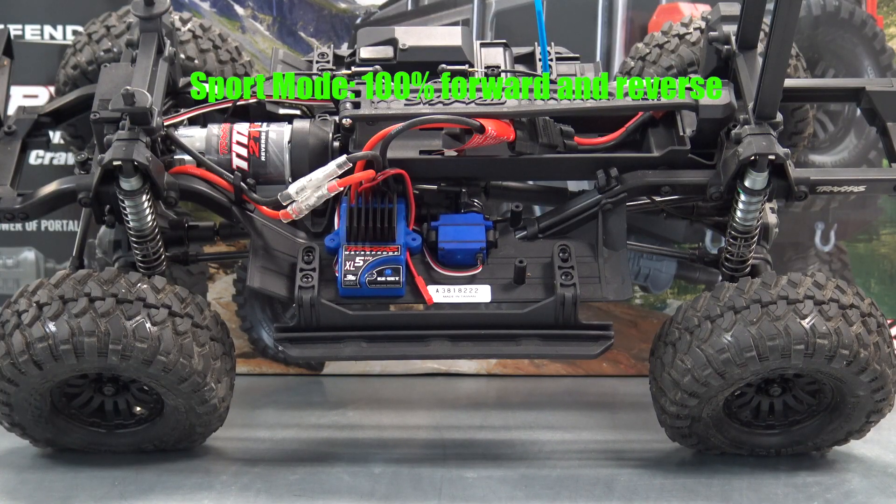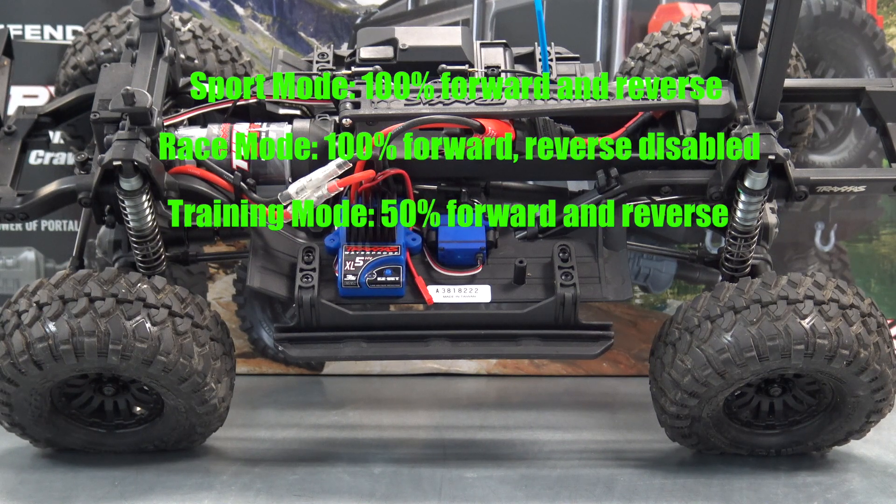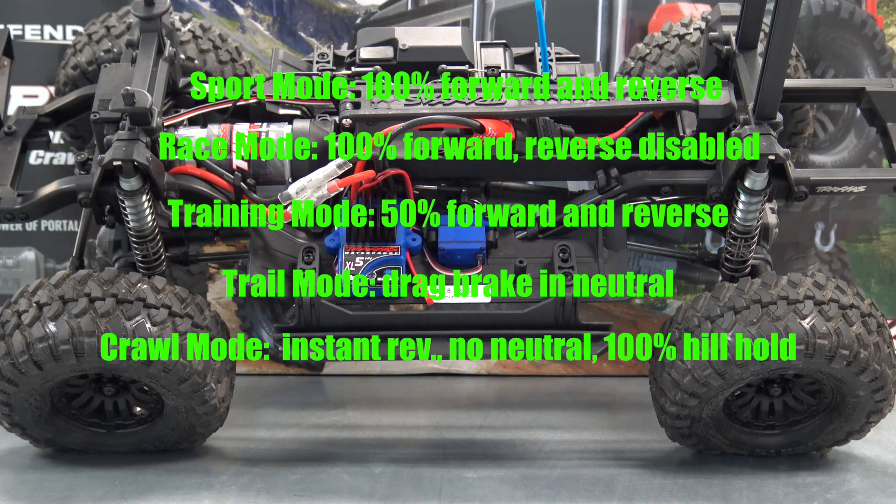Let me go over the driving modes. You've got sport mode — forward, brake, and reverse. Race mode — forward and brake with no reverse. Training mode — 50% forward, 50% reverse, 100% brake. So if you've got a nine-year-old that wants to drive this truck, put it in training mode so they can't get too crazy. Trail mode — forward, brake, and reverse with trail-tuned drag brake and neutral. And crawl mode — forward, instant reverse, no neutral, 100% hill-holding brake.